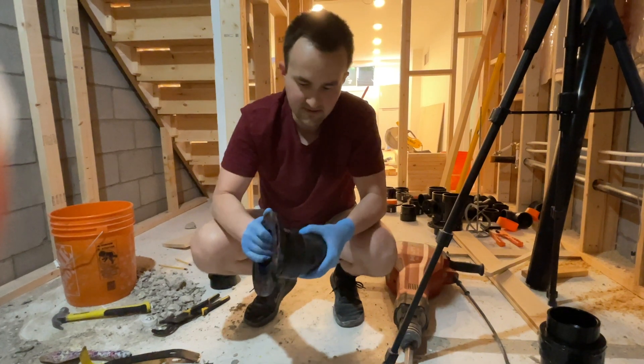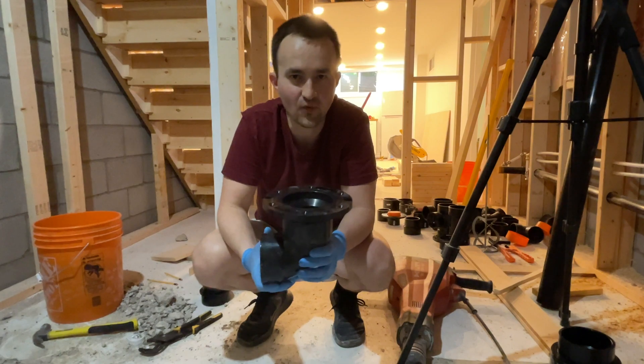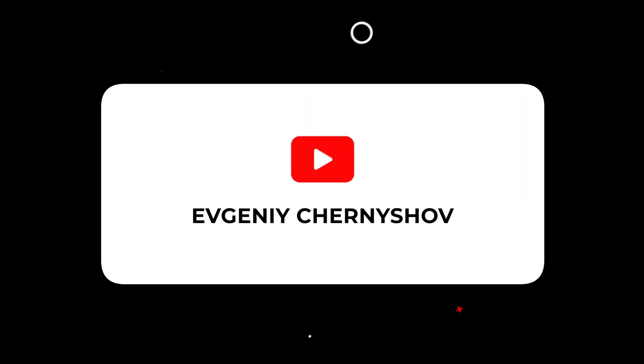And that's it. That's how you attach two pieces of ABS pipe. Thank you for watching. Bye bye.